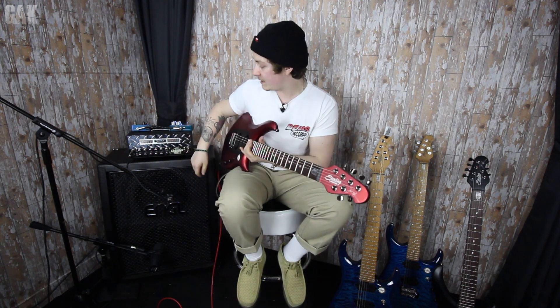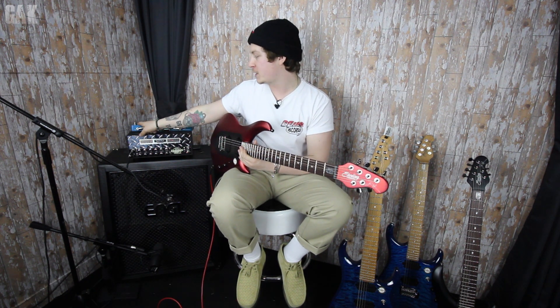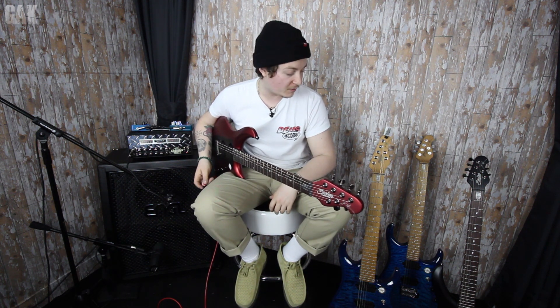I am going through this little Mesa Boogie Mini Rectifier. In the effects loop I have the John Petrucci TC Electronic Dreamscape pedal, and I also have a Flashback delay running in the effects loop. Not going to talk any more — going to get to some playing on these beautiful guitars, and we'll start off with the JP150.